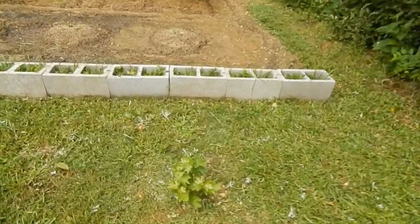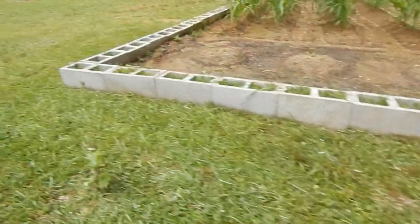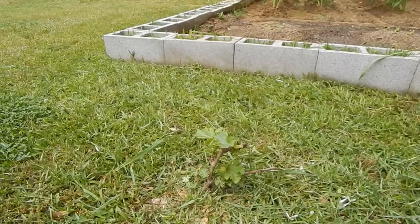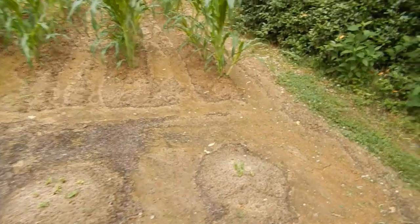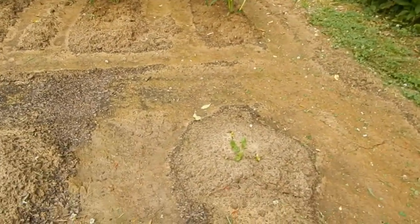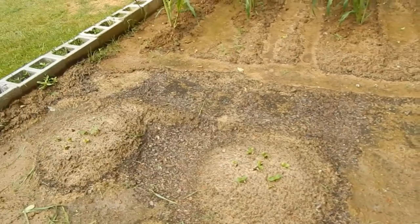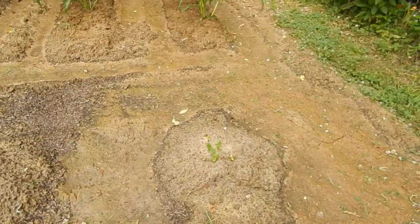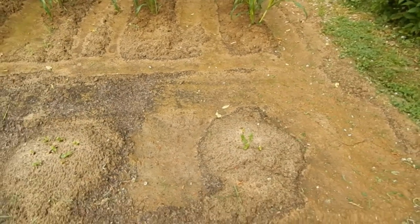Let me show you these grape vines — they're coming along pretty good right there. Here's another one, and here's some squash I planted about four or five days ago. They're coming up; we're going to have some later squash from them.